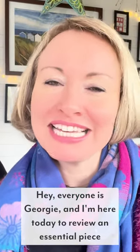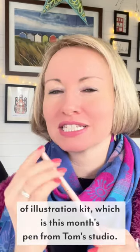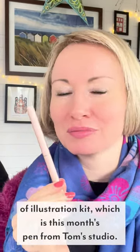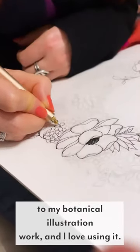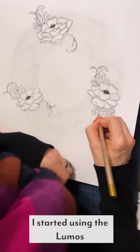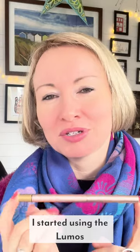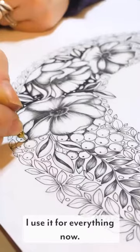Hey everyone, it's Georgie and I'm here today to review an essential piece of illustration kit — the Lumos pen from Tom's Studio. It's been a real game changer to my botanical illustration work and I love using it. I started using the Lumos at the end of last year and I haven't really looked back — I use it for everything now.